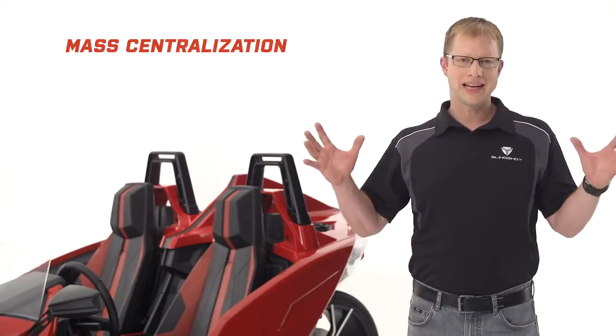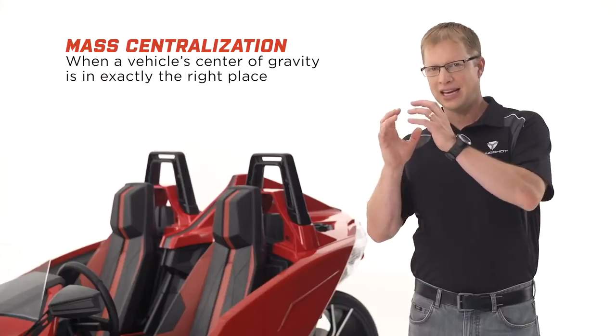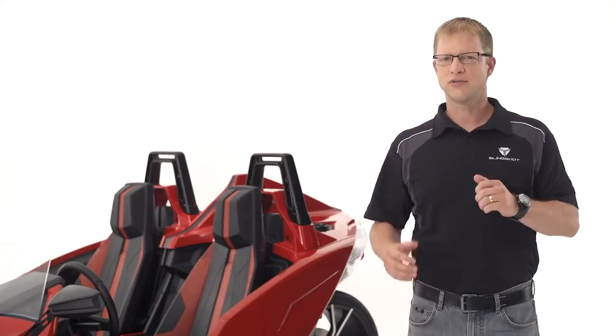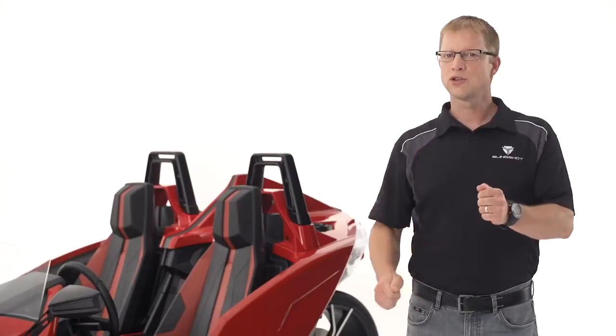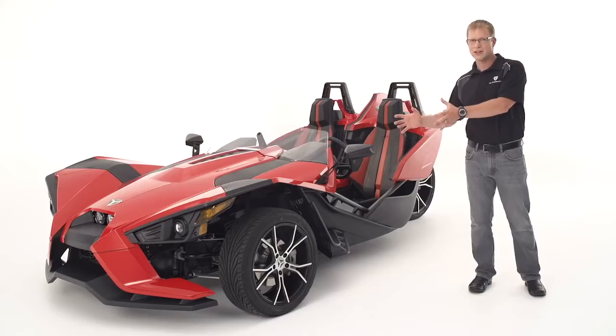The key is a concept called mass centralization, which means getting the vehicle's center of gravity in exactly the right spot. If a vehicle's center of gravity is too far forward, you can lose traction at the rear. If it's too far backwards, you can lose bite on your front tires.